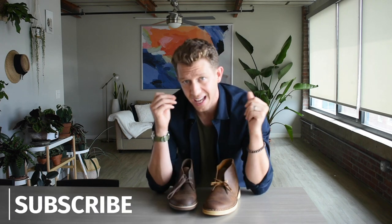Thank you so much for joining me today. If you haven't already, please tap the subscribe button down below and give us a thumbs up. It really helps the channel and I very much appreciate it.